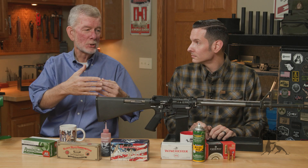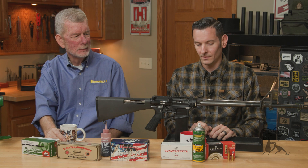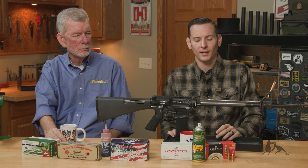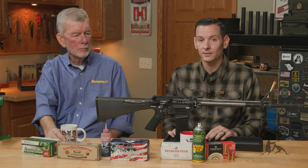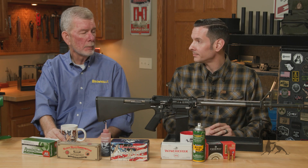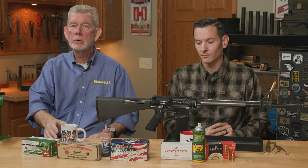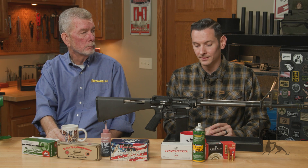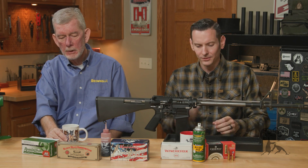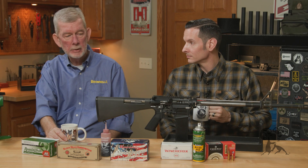Plus with a semi-auto, you're going to wind up with some sludge in that chamber from the residue of the lube attracting powder and whatever else, which exacerbates your problem. Especially if you have a straight blowback pistol — that design is depending on part of that friction in the chamber to slow that slide down, and without that you run into way more issues. So there are really no circumstances where lubricating your ammunition is a good idea.